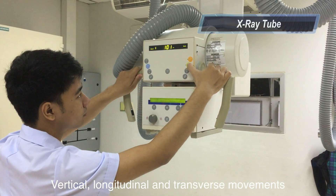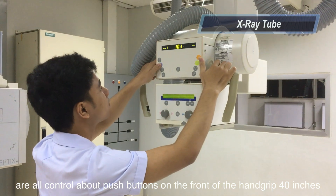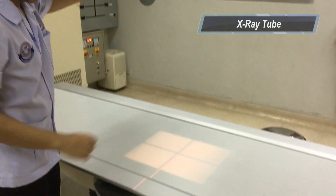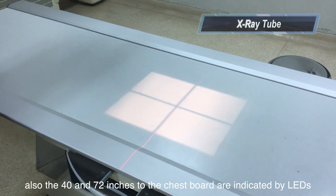Vertical, longitudinal, and transverse movements are all controlled by pushing the buttons on the front of the hand grip. The 40-inch SID to the Bucky tabletop is indicated by LEDs. Also, the 40 and 72-inch SID to the wall stand are indicated by LEDs too.